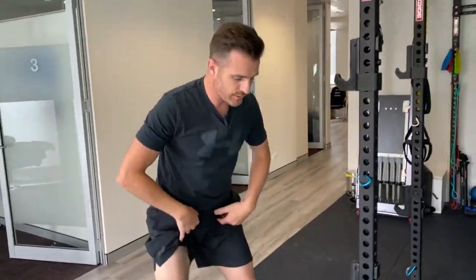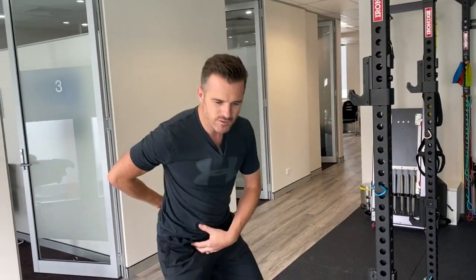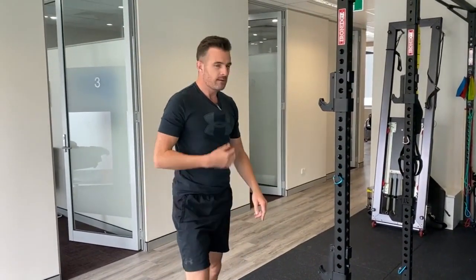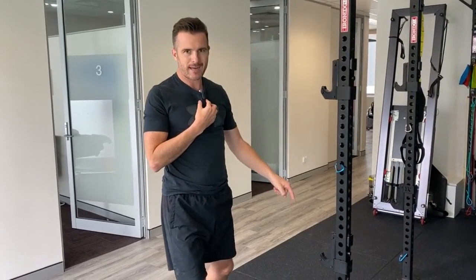You'll probably find it even helps when you're squatting down, because some people get back pain because they're so tight in the hips - when they squat, they can't get down. You'll probably find it frees you up a bit more and stops you getting back problems. So there's a whole lot of things it can help with, but you're doing it to loosen up this area and help your lower back.